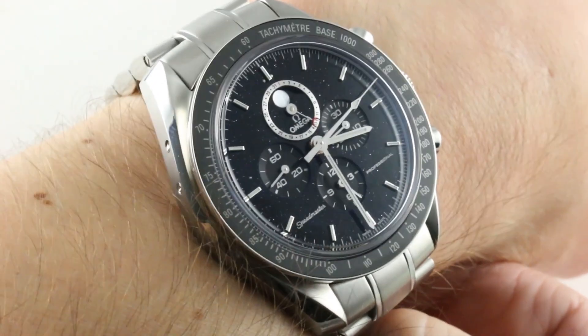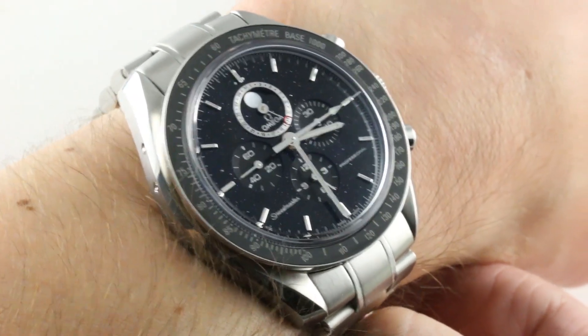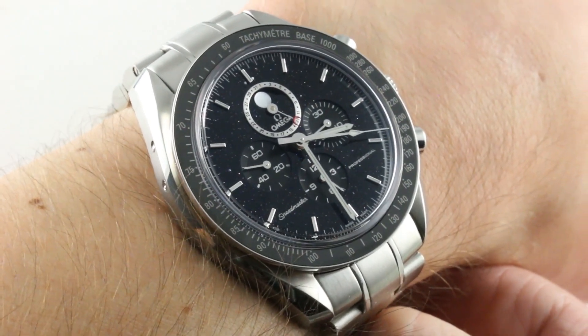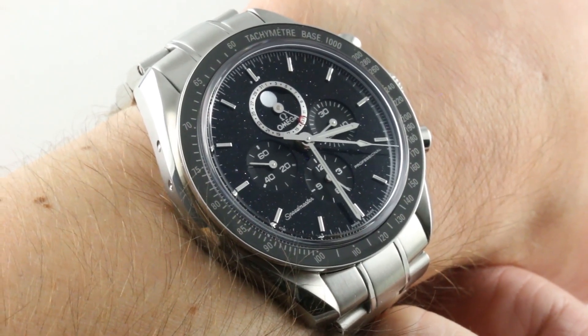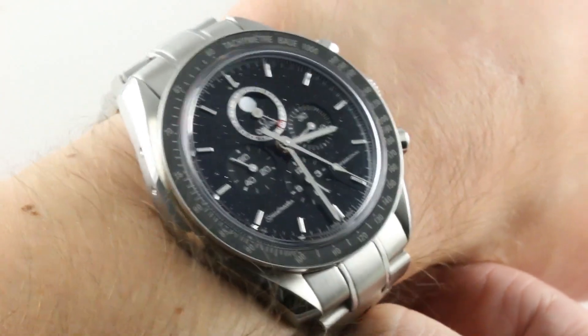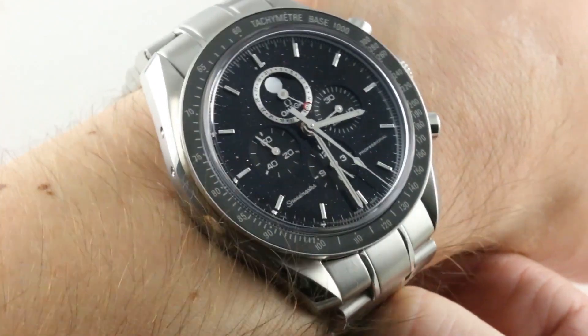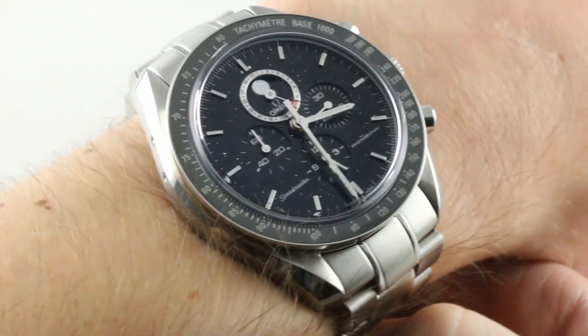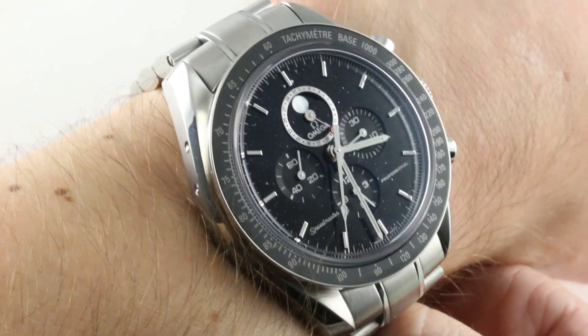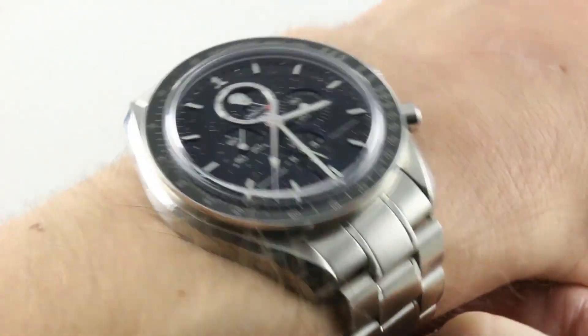Today we are discussing the Cadillac of Moonwatches, and yes, it is a Moonwatch. This is the Omega Speedmaster Professional Moonwatch Moonphase Chronograph Aventurine, a timepiece originally launched at Basel 2010 and rarely seen. When it is, it's generally in its less costly strap-borne iteration. This is the first I've seen since 2010 on the factory bracelet.